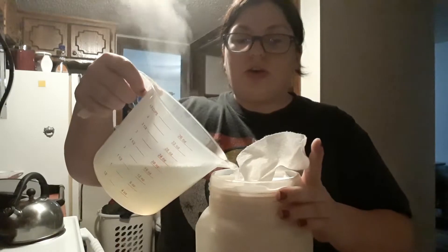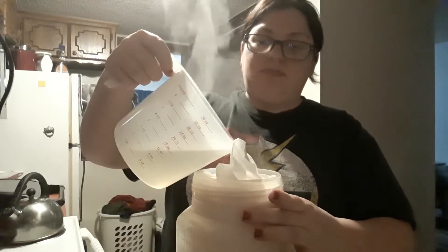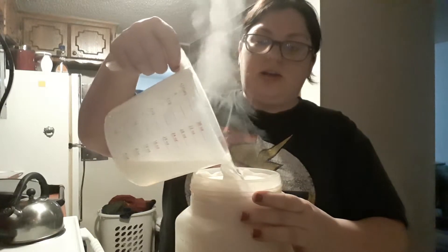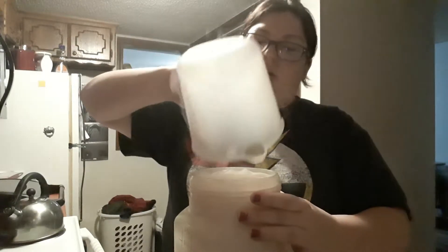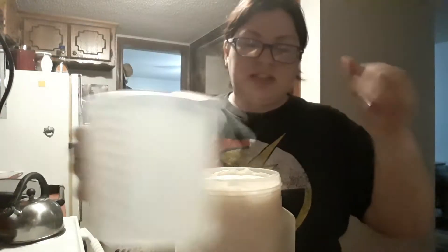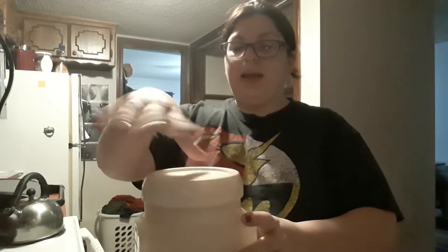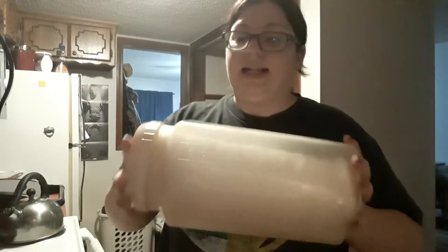So I'm going to take this and pour it over my paper towels. I'm not going to pour it so fast that it goes over the edge of the container — I'll let it all soak in. I've done that before where I poured too fast and it went everywhere. Now I'll let it sit for a little bit so the liquid goes all the way through to the bottom.